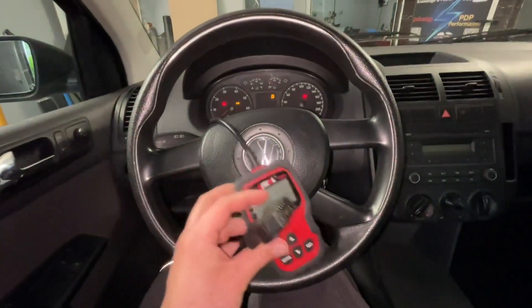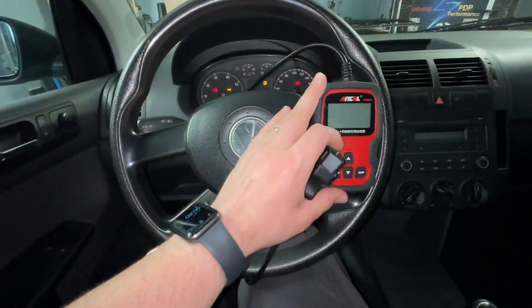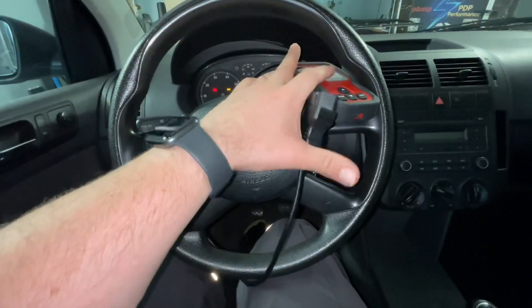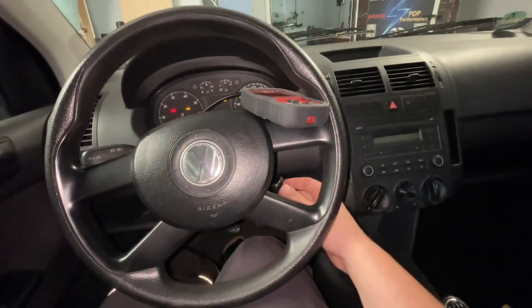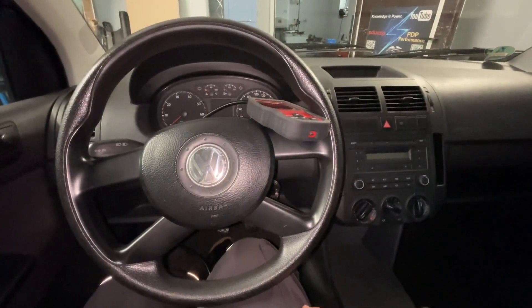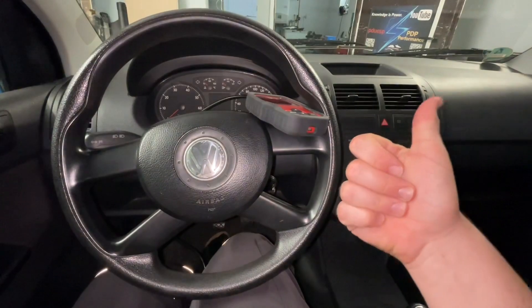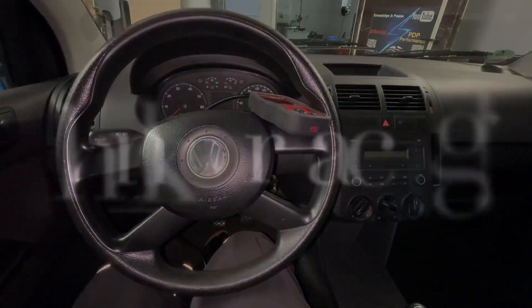Of course the OBD2 scanner can come with other options — you can see live data, freeze frame, system protocol, and so on. And after this, you will disconnect the device from your car and go back on the street again.